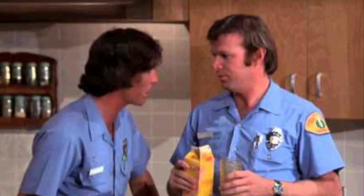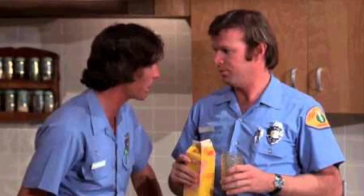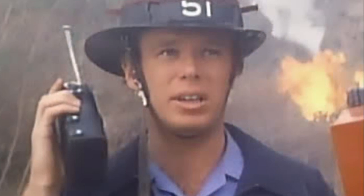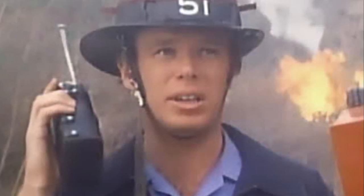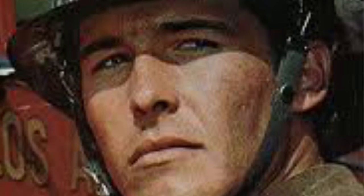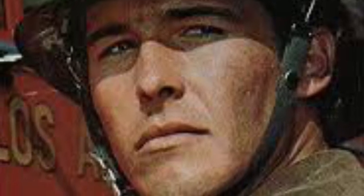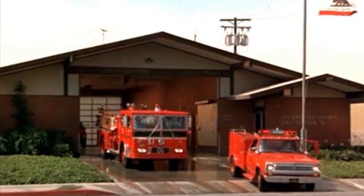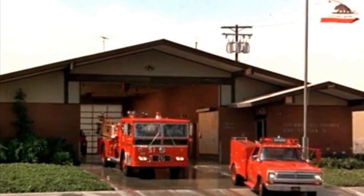They work in concert with the fictional Rampart General Hospital medical staff, portrayed by Robert Fuller, Julie London, and Bobby Troop, and with the Firefighter Engine Company at Station 51. Real firefighters played regular roles in the series. The Emergency TV series is credited with popularizing the concepts of EMS and paramedics in American society, and even inspiring other states and municipalities to expand the service.